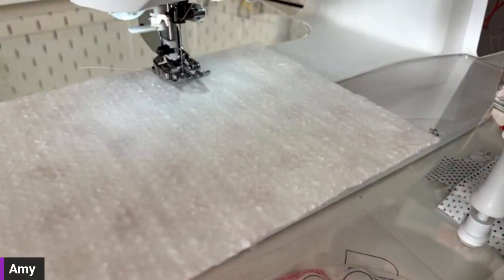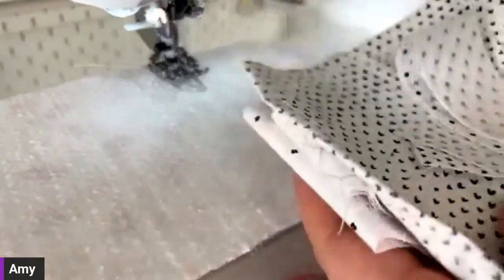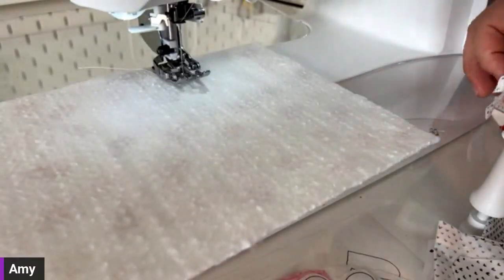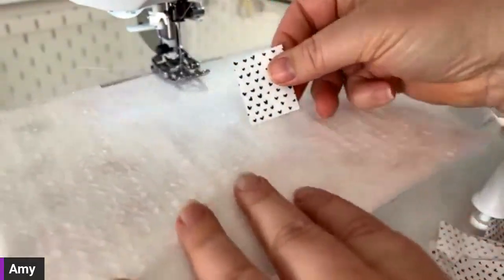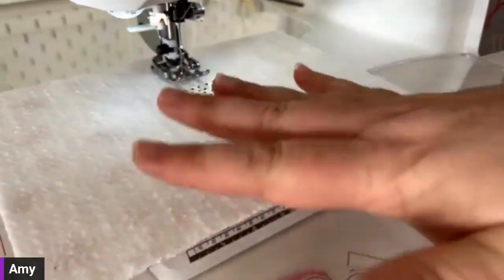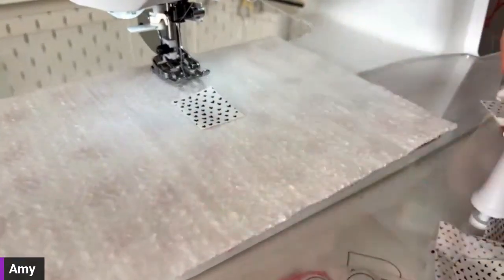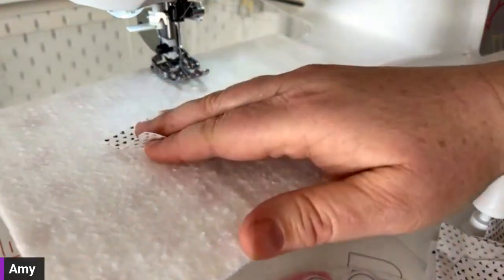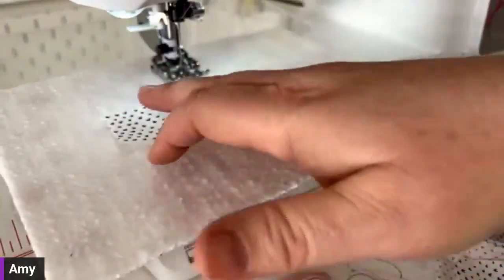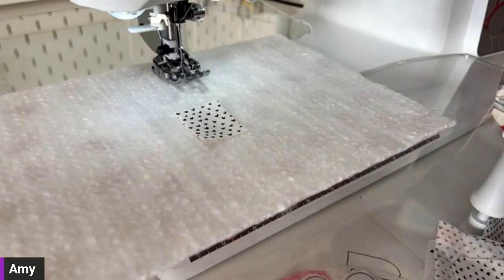Once we have everything gathered, we'll head to the machine. I have a bunch of random-shaped low-volume fabrics. I'll start with just a small piece — you can start right in the middle and build it log-cabin style, or start off to the side. Sometimes I start it from the middle, sometimes from the side — I change it up every time. That's how I have fun with it.